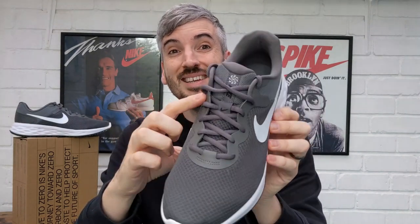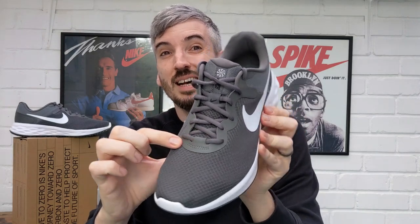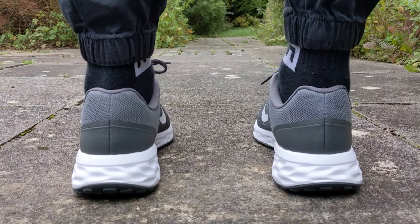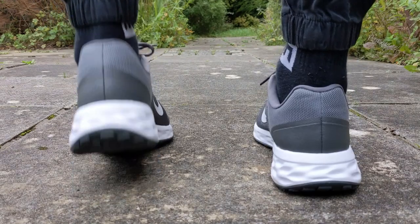You get recycled polyester in the upper, with a large swoosh branding on the outside of your foot and a smaller swoosh on the inside — I quite like that detail. It's very basic on the upper overall. You've got TPU detailing around the lace loops for support, additional TPU detailing at the heel with a hardened heel cup, and perforated recycled polyester all the way around. The back of the shoe is a slightly different tone of grey. This comes in many colorways, and my favorite by far is the triple black — very slick and clean.